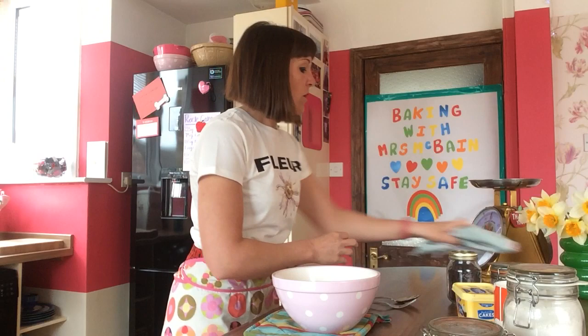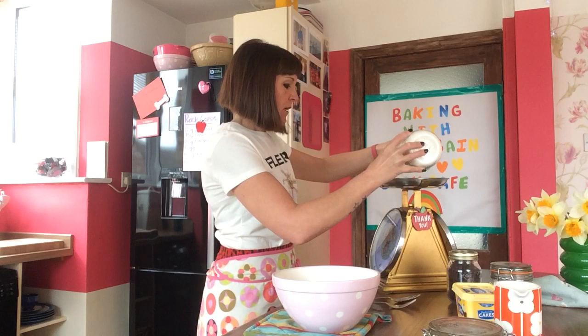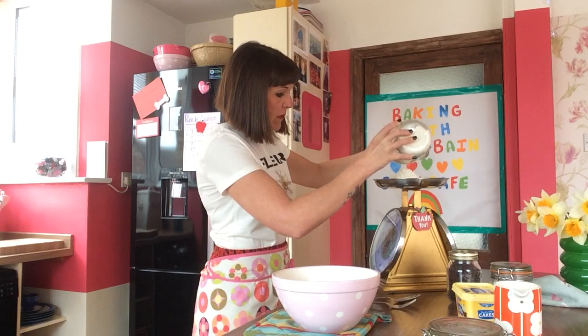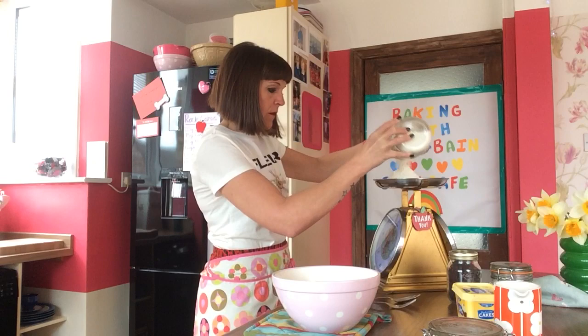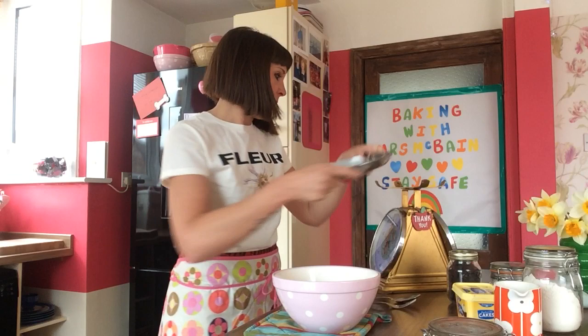To start, using your scales you're going to need 225 grams of flour. You can use your spoon to measure it out or you can pour it straight in. That's about 225 grams, and you're going to put your flour in the mixing bowl.